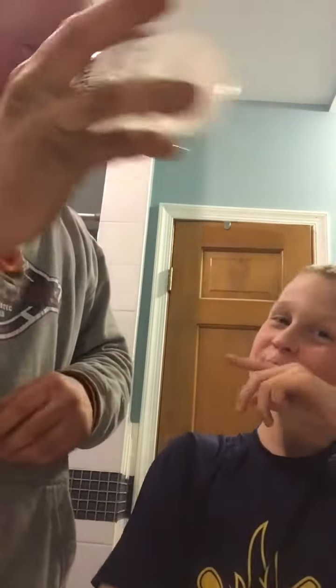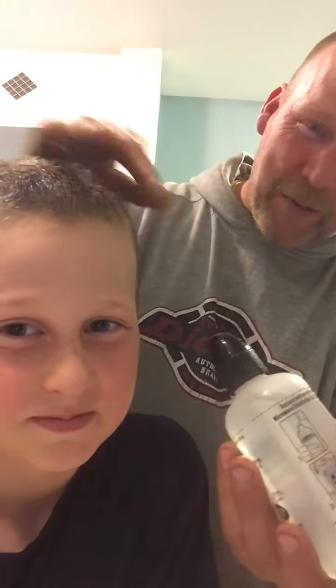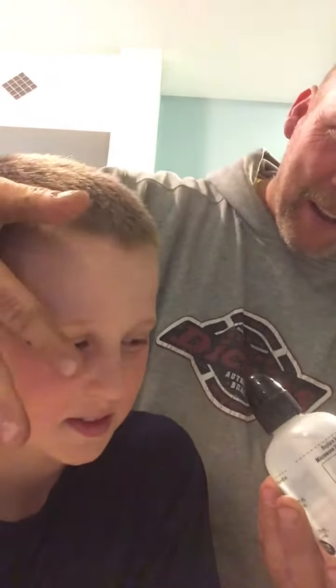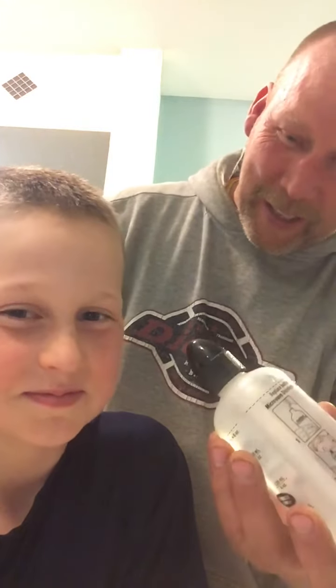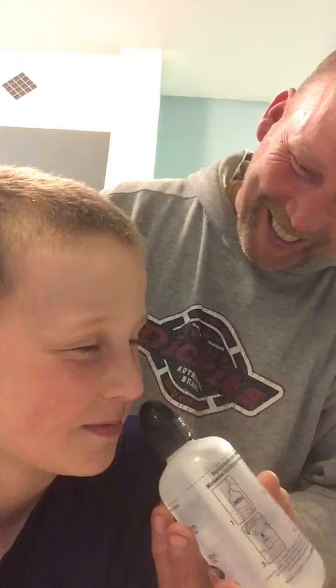You put it in one nostril and let it drain out the other. We're going to show Leanna how to do it. Lean her head this way — I'm going to put this in this nostril and squeeze it. As I squeeze it, it's going to fill the sinuses and then come out the opposite nostril. It's not the whole bottle; it's just going to start pouring out. It's a squeeze.